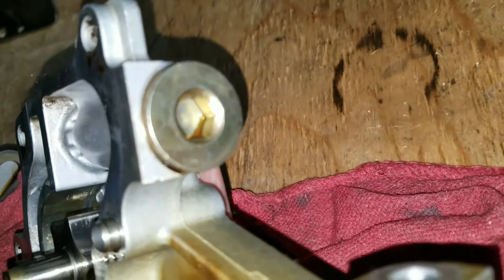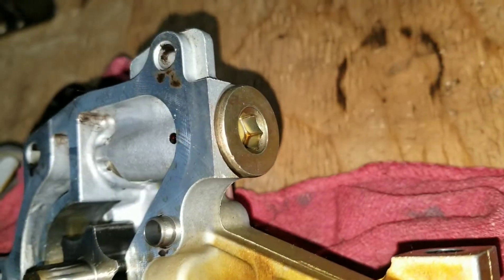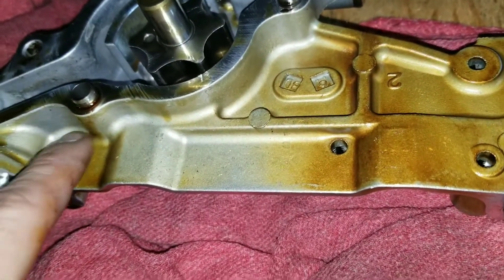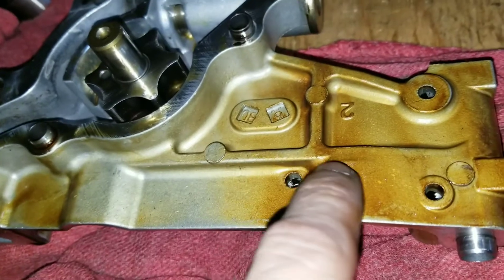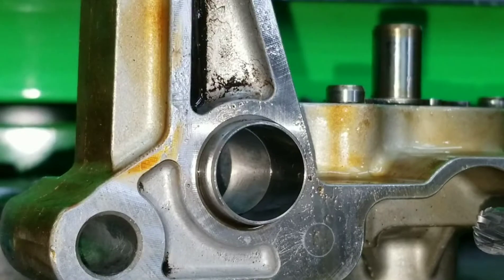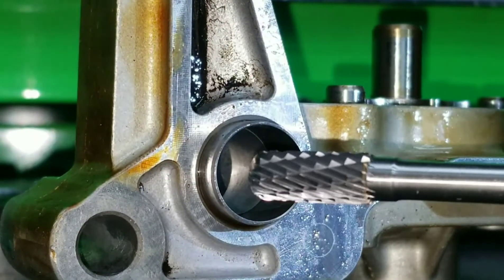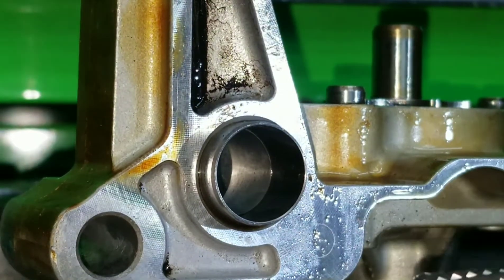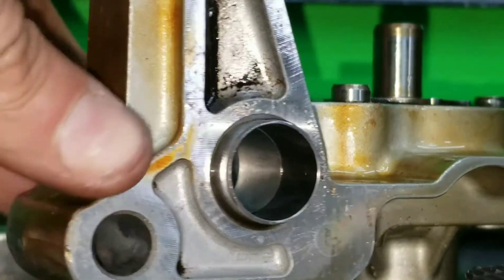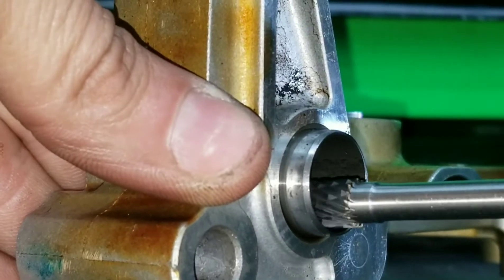We're also going to pop this open and put a shim in the spring to bump up the oil pressure. I also need to cut this to size to fit on the K24. I'm actually going to use my drill with this attachment because it's too big for the Dremel at the moment. So you just want to start shaving inside here.